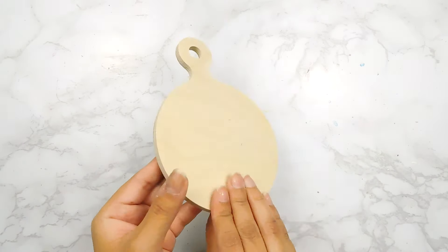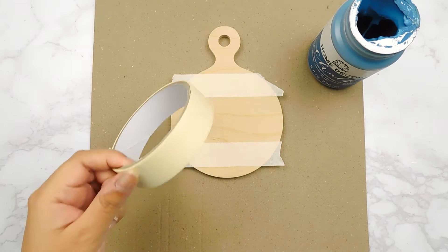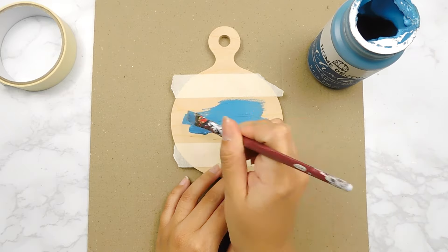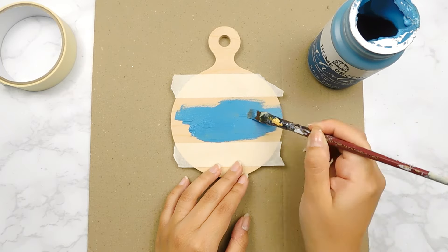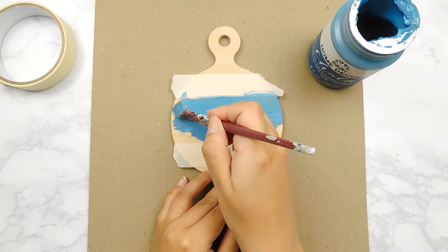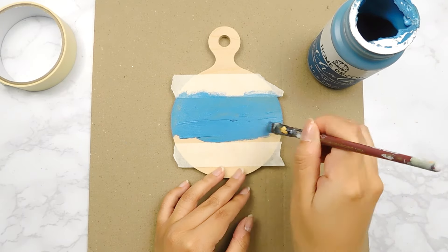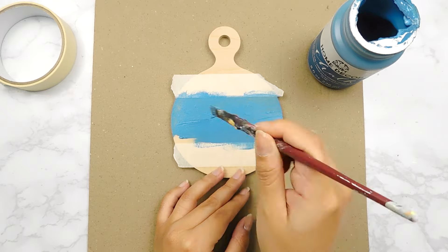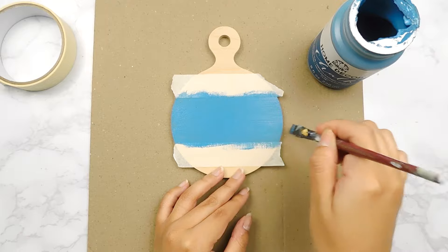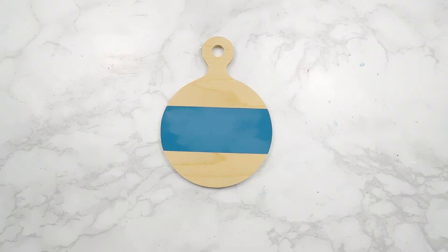Alrighty, for our first DIY today I'm going to be using this adorable little pizza board by Woodpecker's Crafts. I'm going to start off by adding a couple pieces of painter's tape and paint the center using some vintage blue by Filker. Then we'll carefully remove that painter's tape.